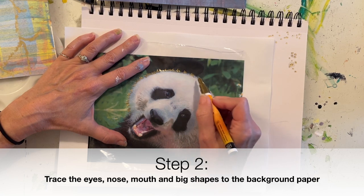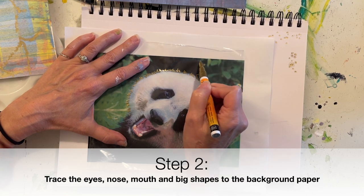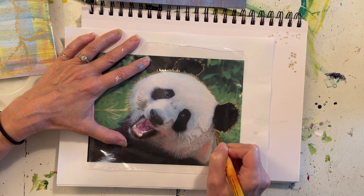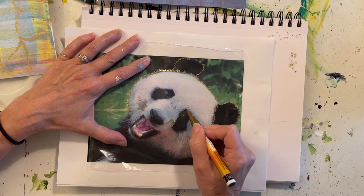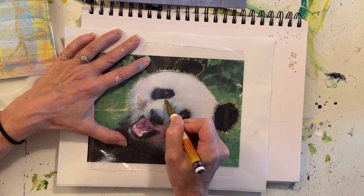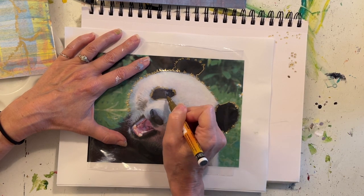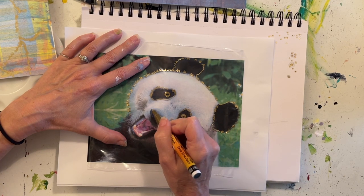If the outer edge of the shape that we're tracing is furry, then I like to give it an irregular edge instead of a smooth edge. The profile line of an object really helps us understand the texture and material of it. On the inside of his eyes, that dark area is kind of smooth, and then the outside is more furry — so smooth on the inside and then an irregular jagged shape on the outside. Prime the marker very often, and go ahead and get the eye in there and then the nose.